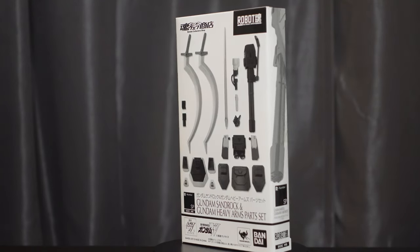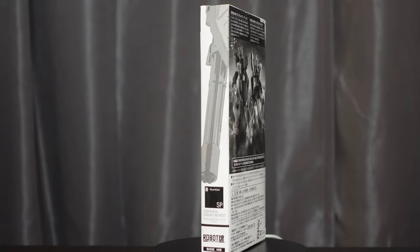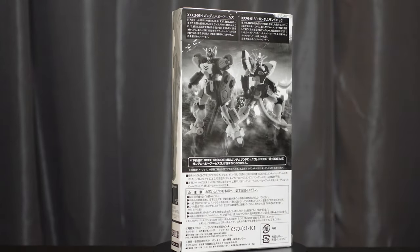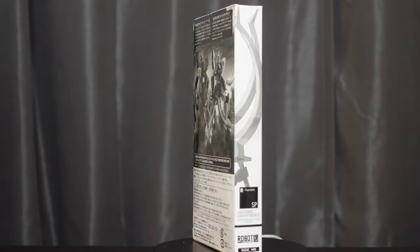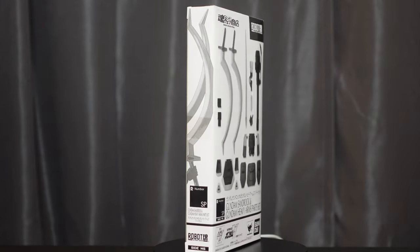This figure came out in November 2012, retailing for 3,990 yen, or about $50 US at the time. The Options Parts Set came out in July 2013 and retailed for 2,310 yen, or about $23 US at the time.